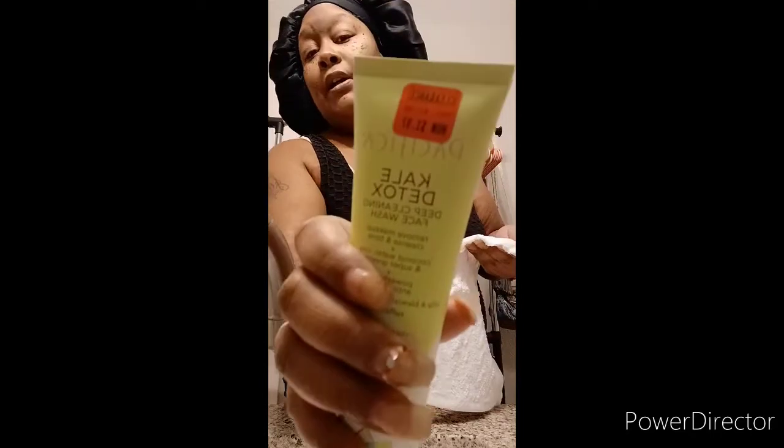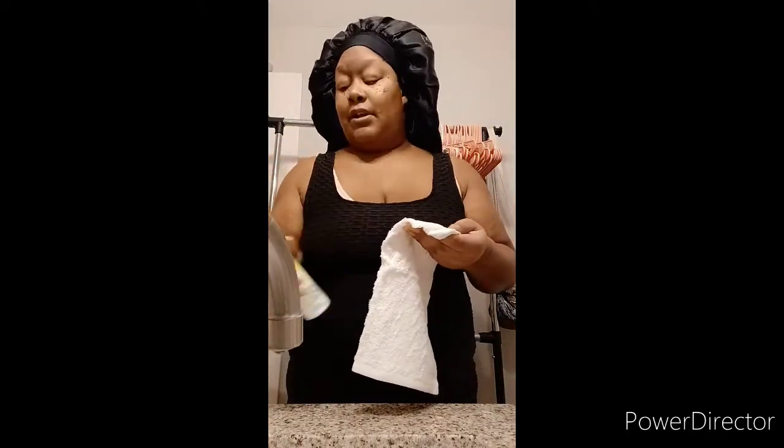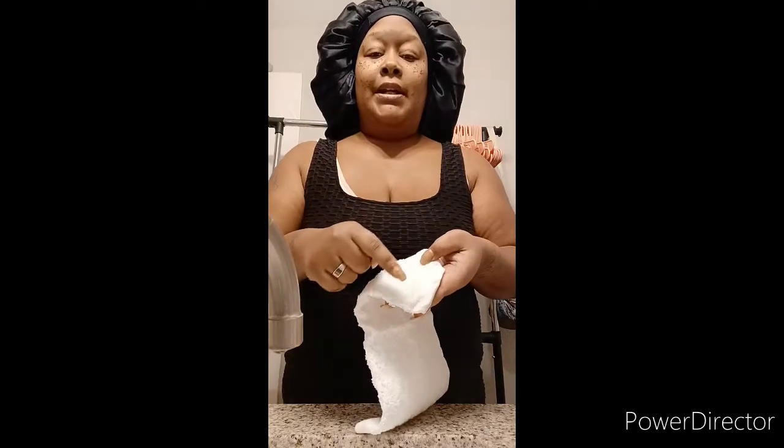Their original price is twelve dollars, but I happened to catch them on sale and stocked up — I bought about ten of them and they were only a dollar ninety-seven. These are vegan and cruelty free, not tested on animals. You only need a small spot of product for your entire face.